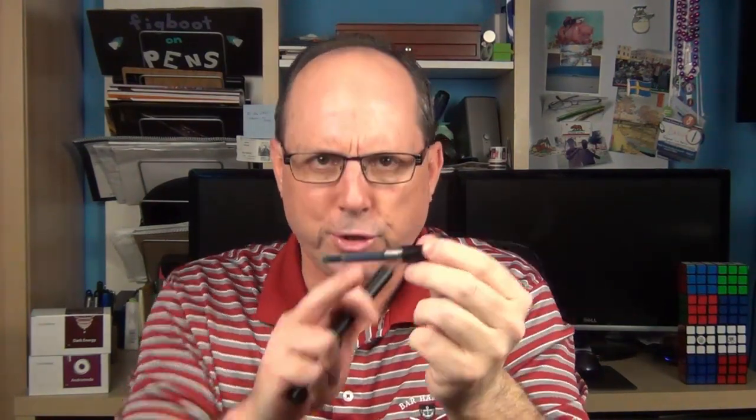The Ion is a cartridge converter pen. It does come with a converter, and I have a cartridge in here right now. But remember that Lamy does use a proprietary system. So if you would like to use cartridges, then they need to be Lamy branded cartridges.